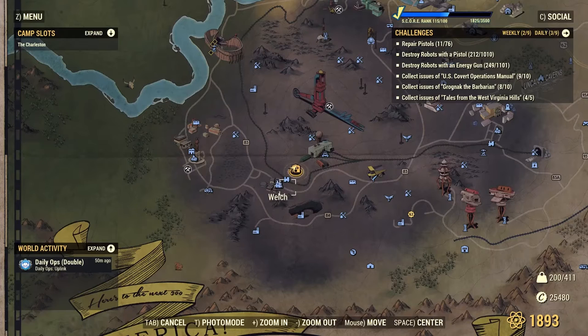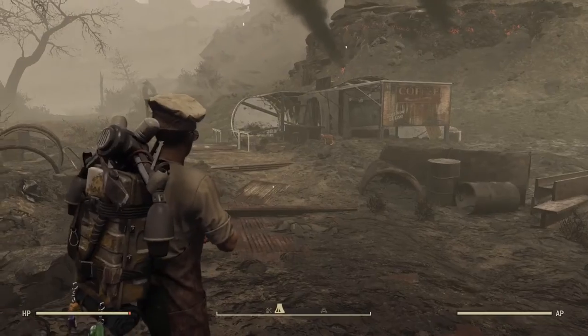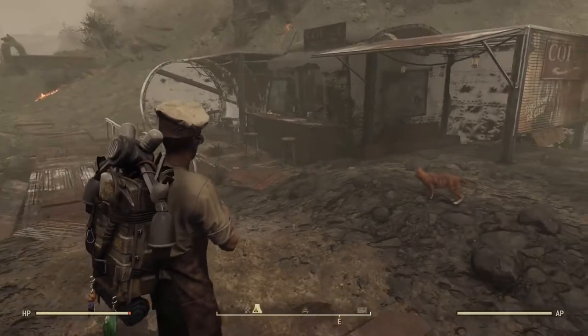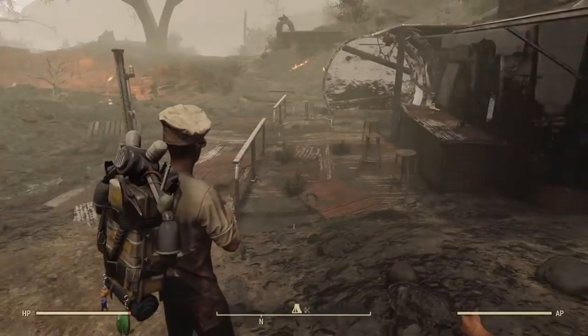Today we're in the Ash Heap, just north of Walt Station, southwest of Mount Blair Train Yard. I don't know if this is a really well-known spot, but I wanted to kind of do something with this pre-existing structure here. And there's a little cute cat here named Merkle, which is a bonus.